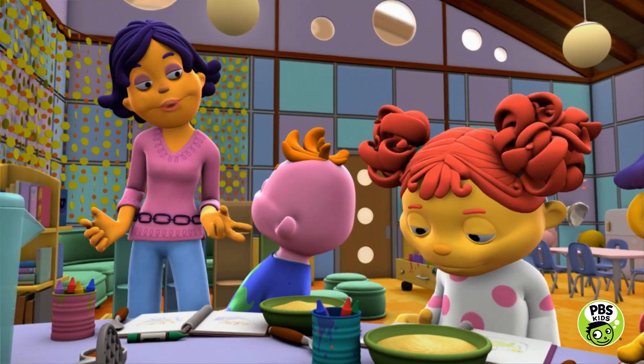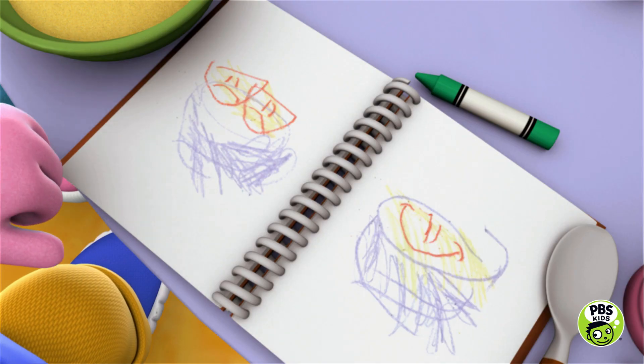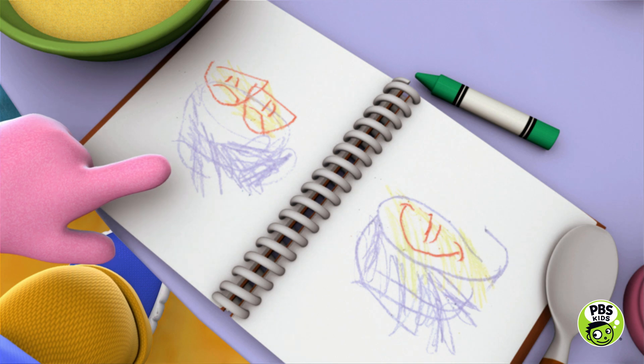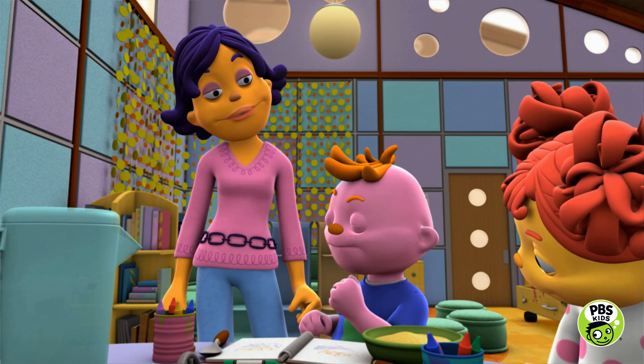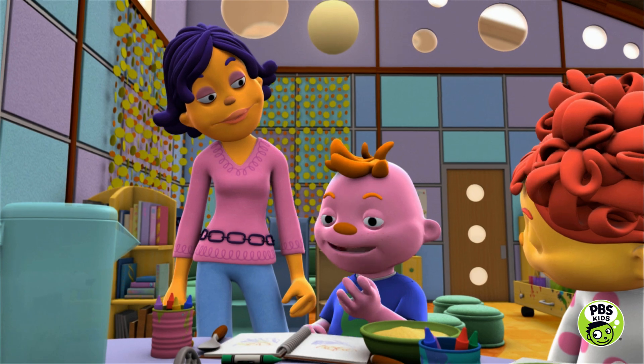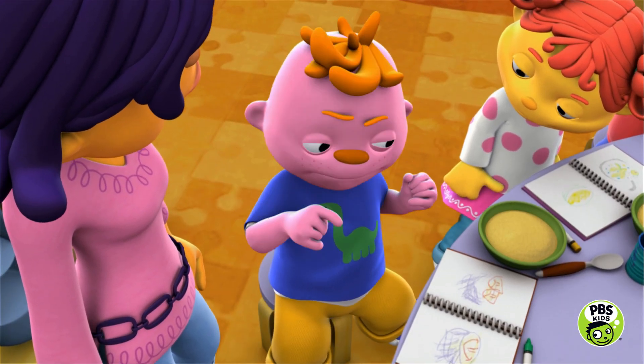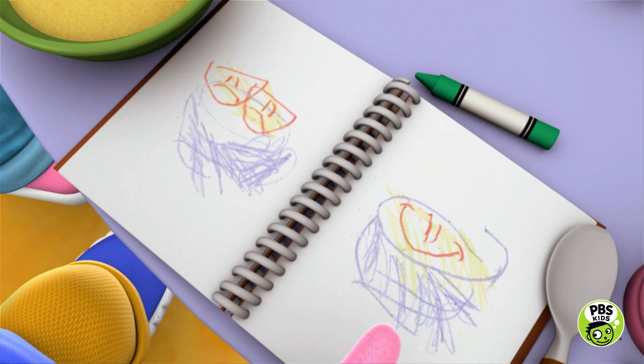Gerald, can we see your journal? Yeah! We put all this stuff into a bowl and then we tried to mash it up. Mash, mash, mash. The apples wouldn't mash. So, then we heated up the apples and they got soft.